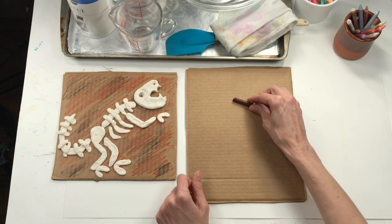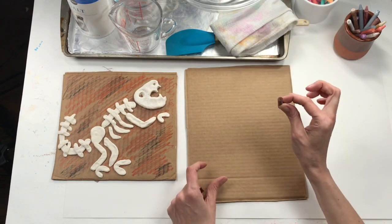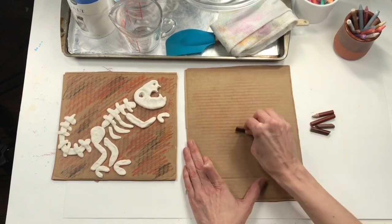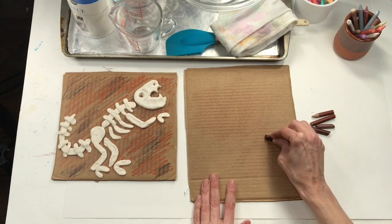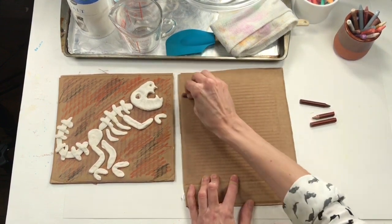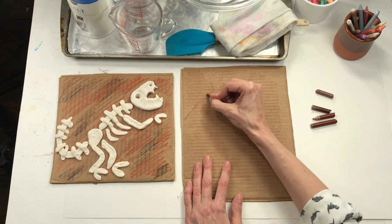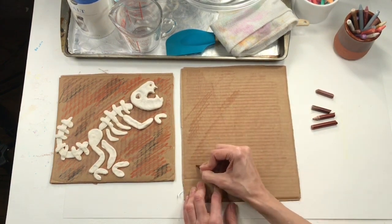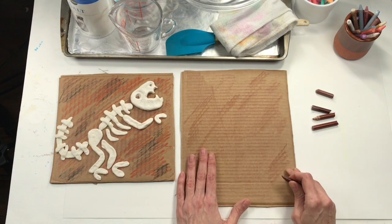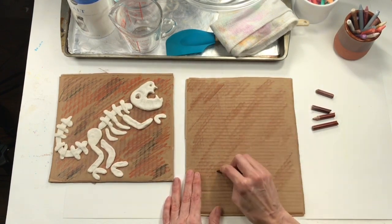To do a rubbing I'm going to hold the crayon on its side like it's sleeping, and now I'm just going to rub up and down across my board. I can start to see the texture of my cardboard. If you want it to be darker, add more pressure and put some muscle into it. You could also just color your board using kind of a back-and-forth line, thinking about how to make my cardboard look a little bit old. That way people focus on the bones and consider the background to be a part of my masterpiece.